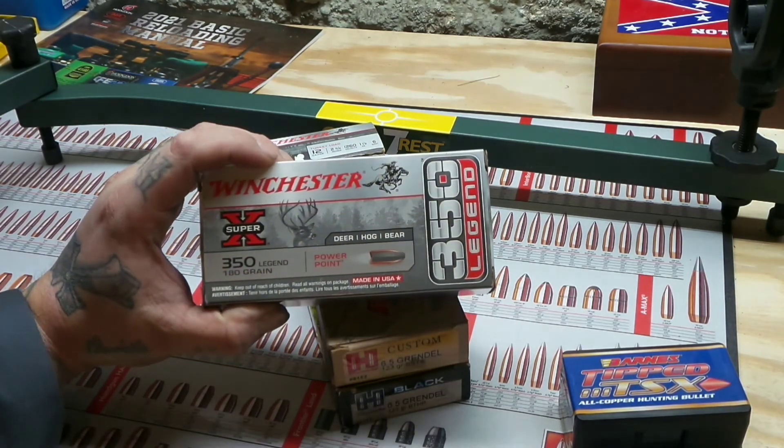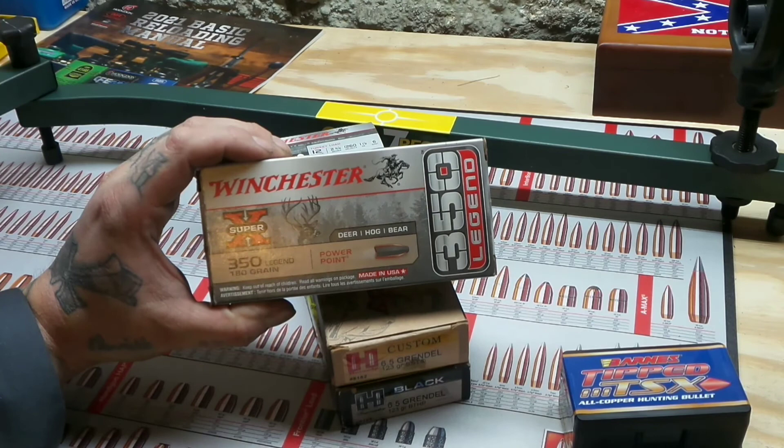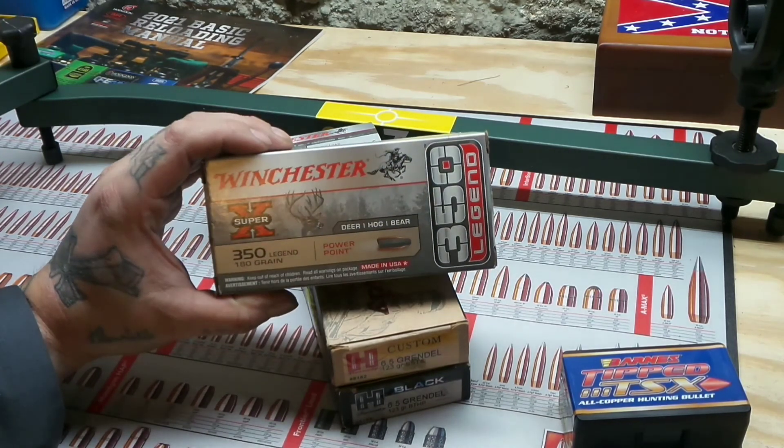Looks like a 13-point — got all kinds of split G2s and G3s. This is an awesome-looking deer. I would like to kill something like that — in my dreams, huh?